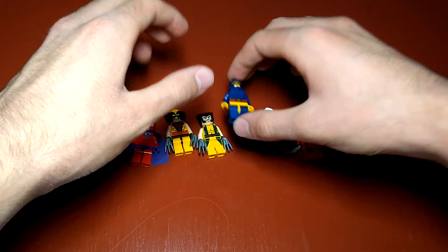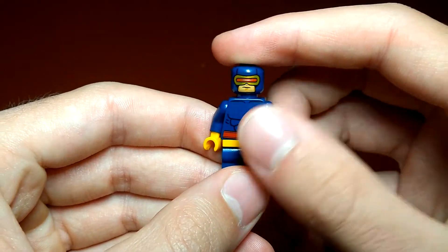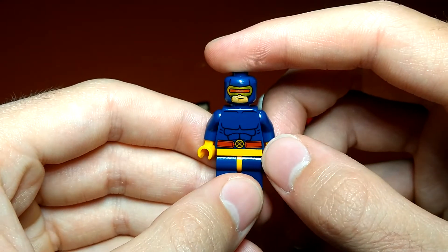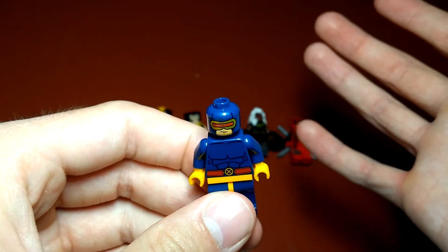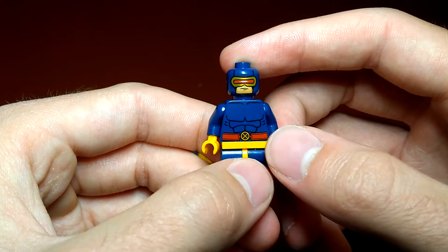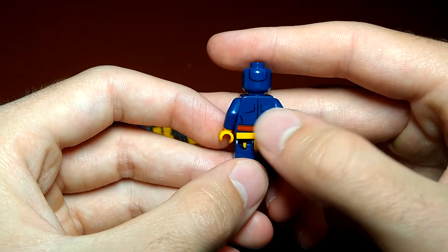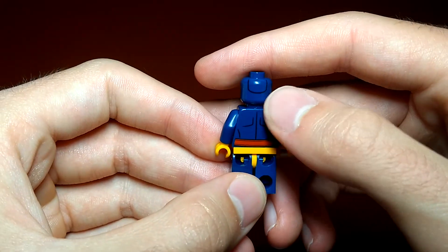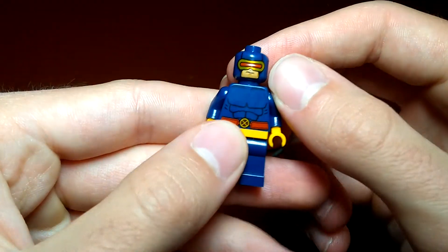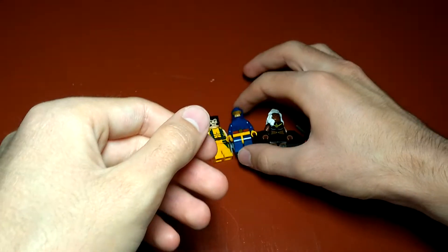We have the 2014 Cyclops here and he has some decent detailing, even though his suit doesn't have much detail. I think they did a great job with all that — he's got muscle detail and his belt continues, as does the muscle detail. He does have back head printing which is really nice, and the face print looks really good.